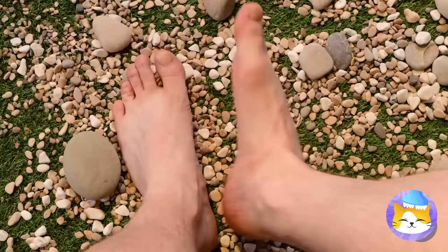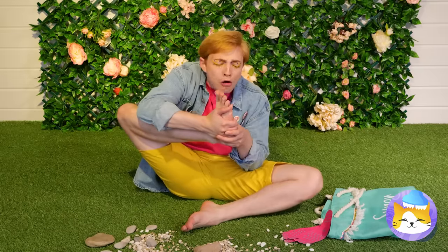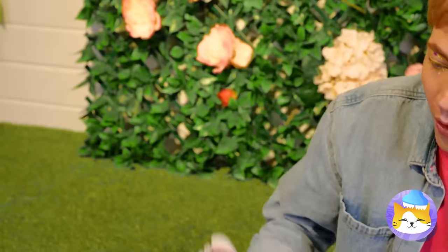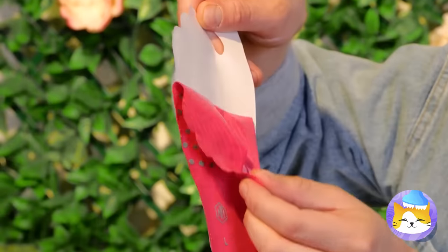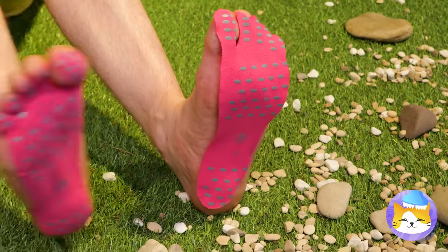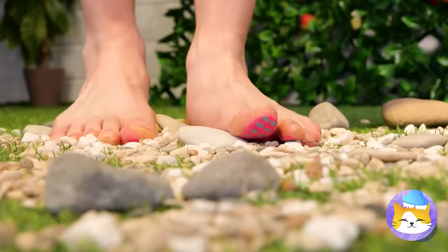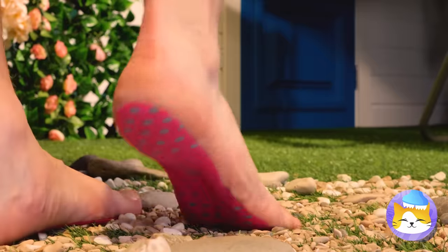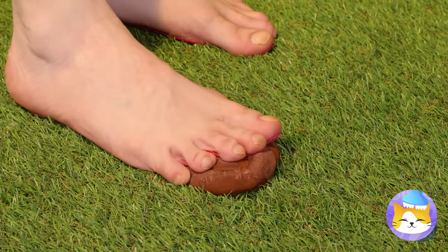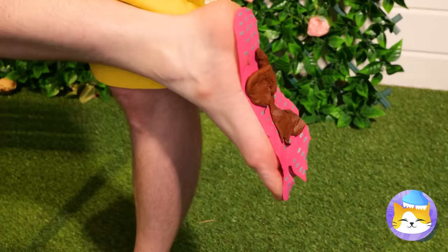No wonder some people are really into shoes. Next time, try these invisible beach shoes. Just peel it off and add to your sole. They'll protect you while keeping your feet free. Never fear hot blocks again. But some things need something a little sturdier.